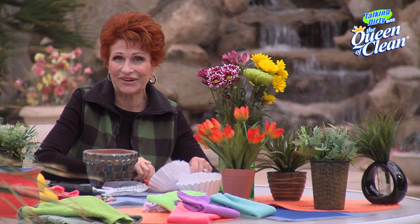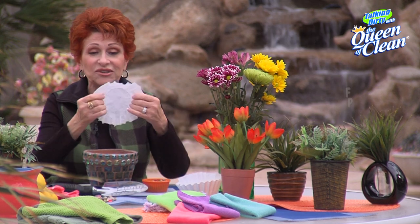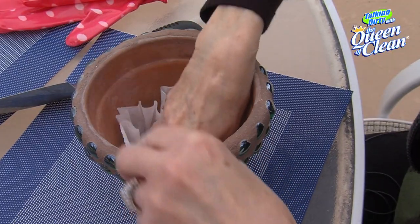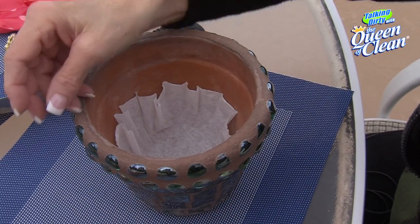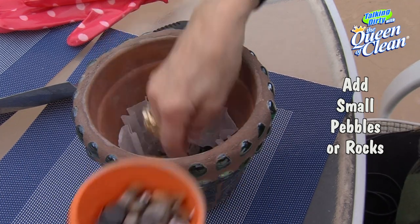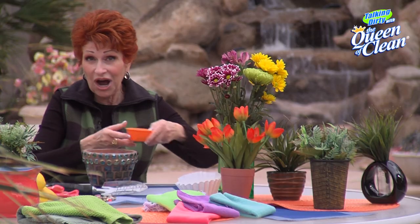I want to keep the dirt in the pot. So what I'm going to do is take just a regular paper coffee filter, put it down into the pot, and take a few rocks, pebbles, even some marbles — sprinkle them in just to hold it down as you drain the water through.